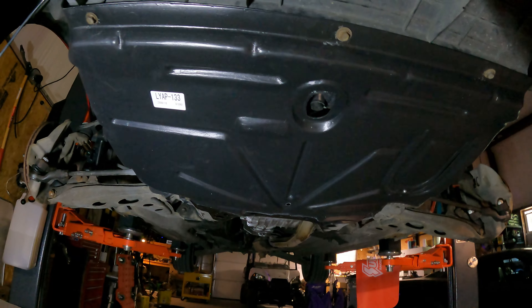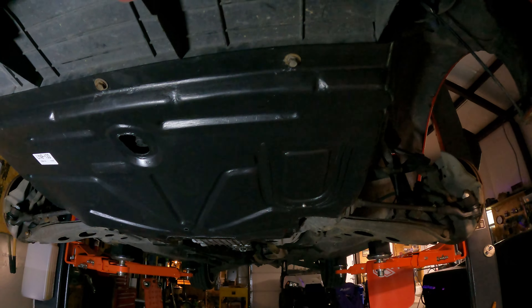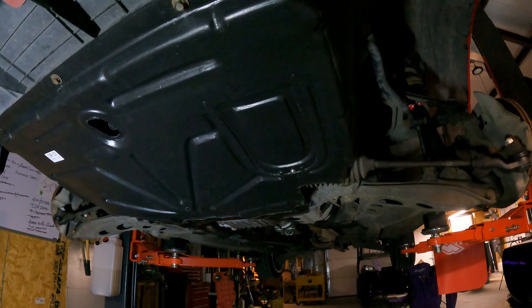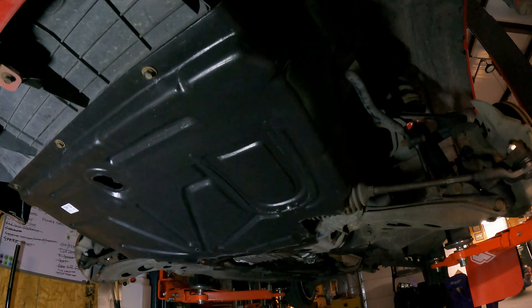Well, that looks a lot better, doesn't it? I wanted to do the proof of concept and show that the other stuff worked, but at the same time I went ahead and ordered a new one off eBay — because it just looks better. This was like 49 bucks. Now it doesn't fit perfectly, but it fits, and it holds up the way it's supposed to. I think it looks a lot better because it's new. There's the old piece down there — we're going to go ahead and haul that to the dump. Done is done.